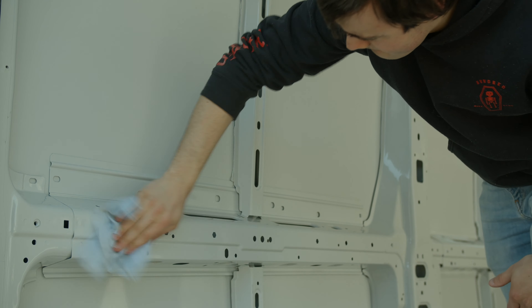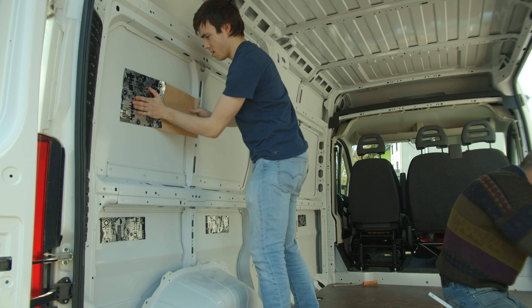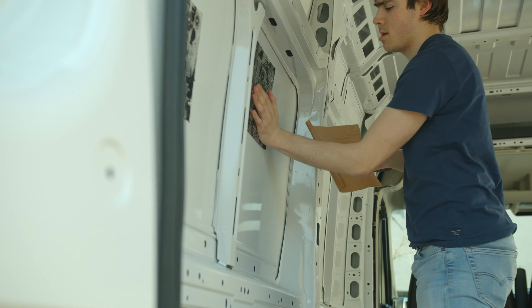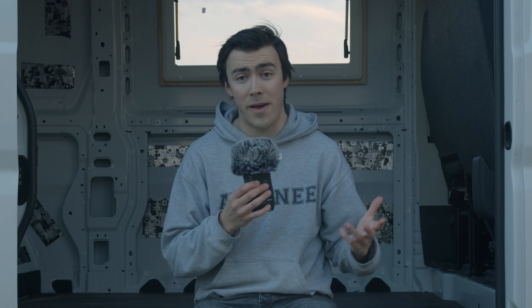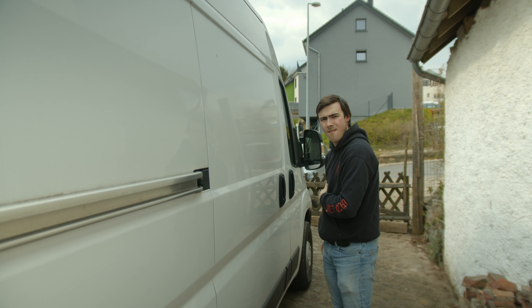The next thing we did was sound insulation. For this we used a material called allobutyl. It's essentially a material that takes the vibration out of the thin aluminium walls of the van and thus kills the sound while driving. The material is very easy to handle — you can just cut it with scissors. It has a sticky side to it, so you can just put it onto the wall and press it with a painting roll so that it becomes entirely flat. It only works when you really press it against the wall. This actually worked a lot better than I thought it would. I did a little before and after. Sounds a lot better actually.